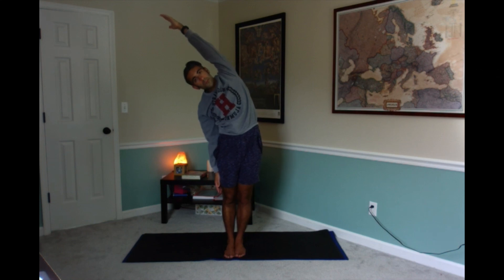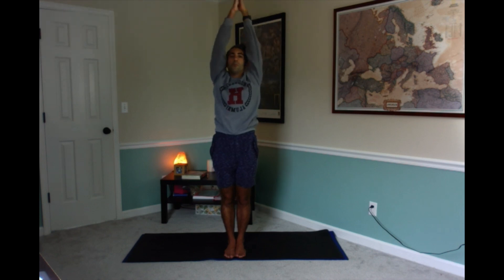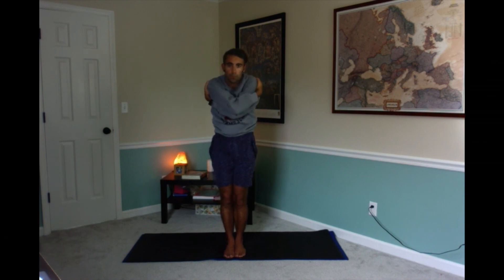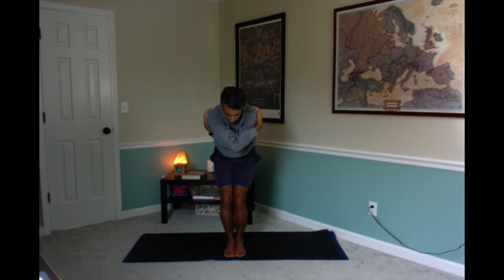We're going to reach your right arm up and do one more side bend to your left. Both arms out, inhale reach both arms up. We're going to wrap the left arm over the right arm and wrap them together tight for eagle pose, then wrap the right leg over the left leg. Try to find your center, really focus here, and hold eagle pose.